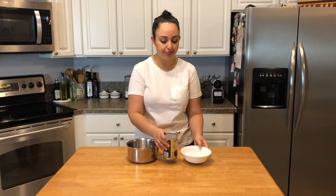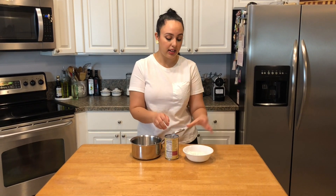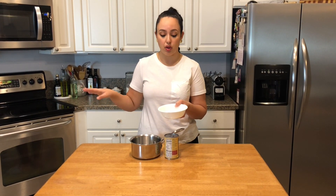I only need a can of coconut milk, sugar, cornstarch, and cinnamon if you choose. I think it tastes really great with cinnamon, but you don't have to use it. And of course you're going to need a saucepan. So I'm going to start by adding my coconut milk into my saucepan and mixing all of these ingredients into the coconut milk while it's cold before it hits the heat of the stove.